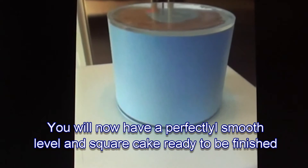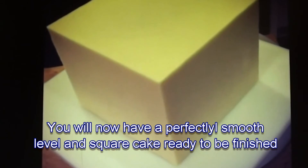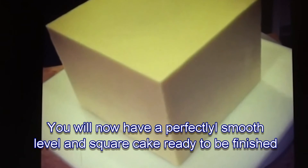A buttercream cake using acrylics. Try square acrylics to help you achieve the most perfect square cake of your dreams.